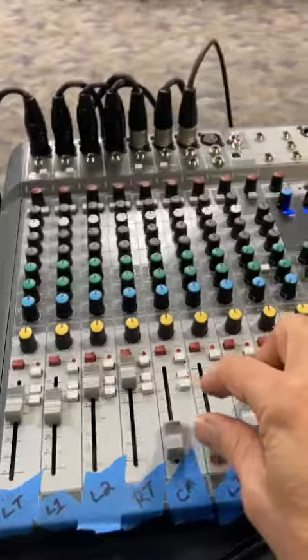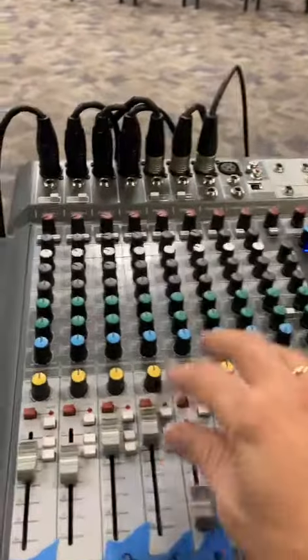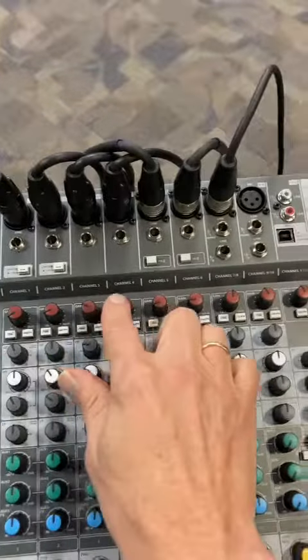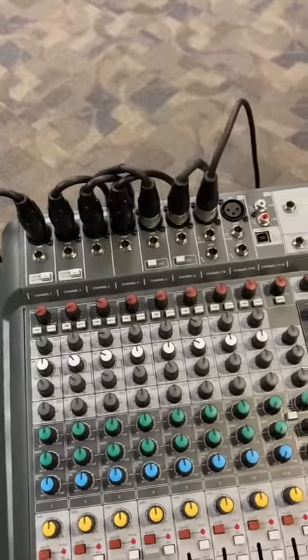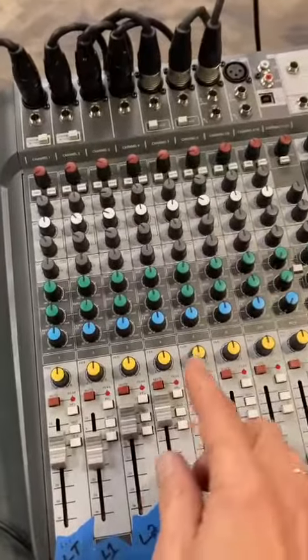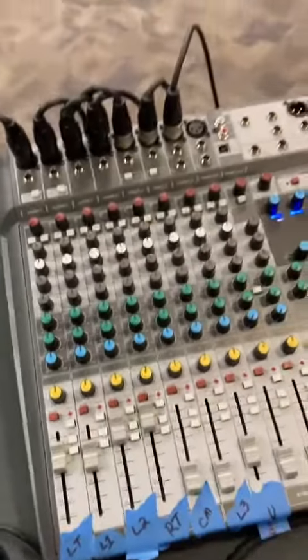If you're feeling confident and still not satisfied with the sound, you could mess with the gain at the top — again, very small increments. Gain, if I'm not mistaken, is the amount of sound going into the system, and this is what's coming out of the system. I'm not sure if I'm right about that, but between the gain and the volume, you might be able to tweak and get a better sound quality.